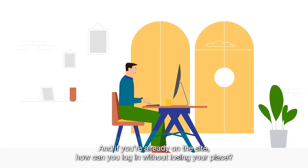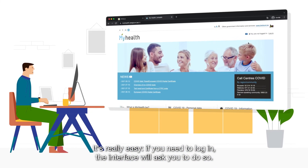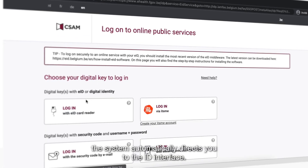And if you're already on the site, how can you log in without losing your place? It's really easy. If you need to log in, the interface will ask you to do so. For example, to get your COVID safe ticket, the system automatically directs you to the ID interface.